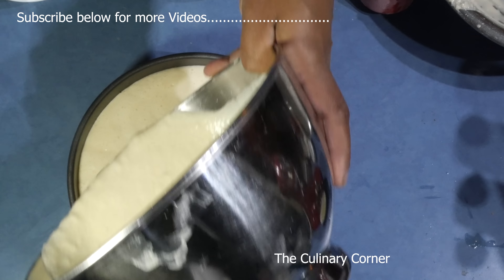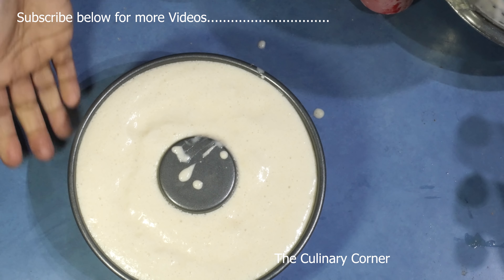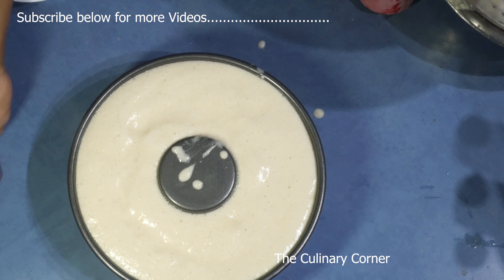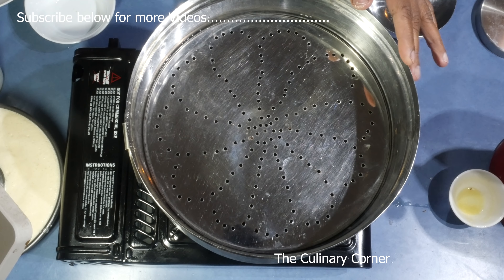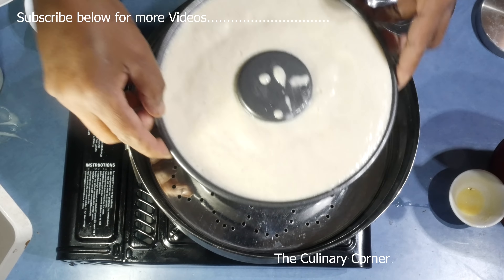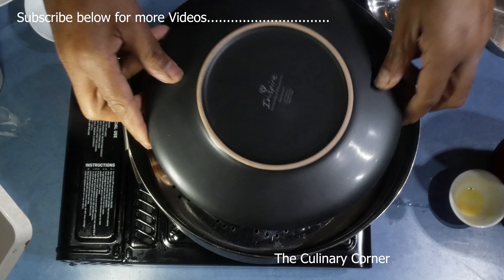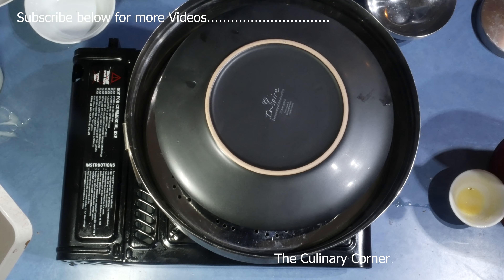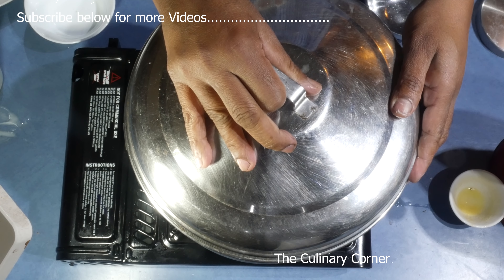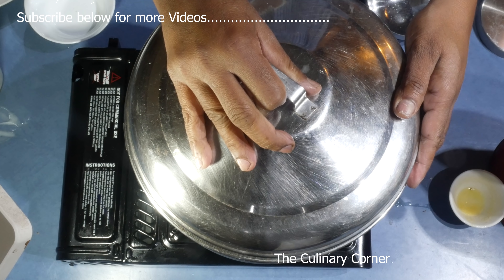You can steam this or bake it — I'm going to steam this one. If you're baking, you need to put a water bath: a tray underneath with water halfway up. Put a steamer on the stove and put the pudding in. Cover with foil, a plate, or a pudding bowl — but in a flan tray it looks much better. Cover and steam for one to one and a half hours on moderate heat. After one hour, check whether it's ready and set.